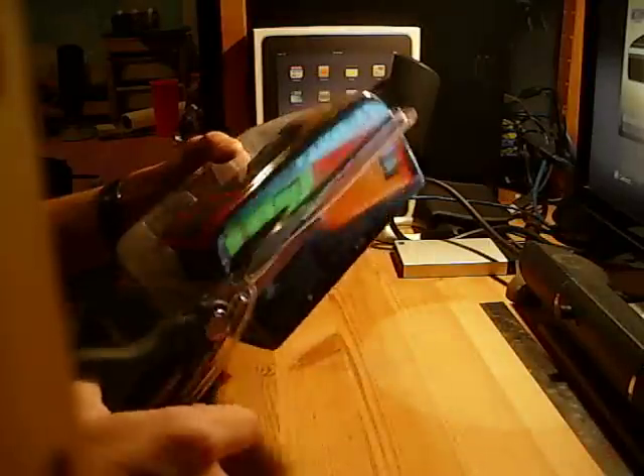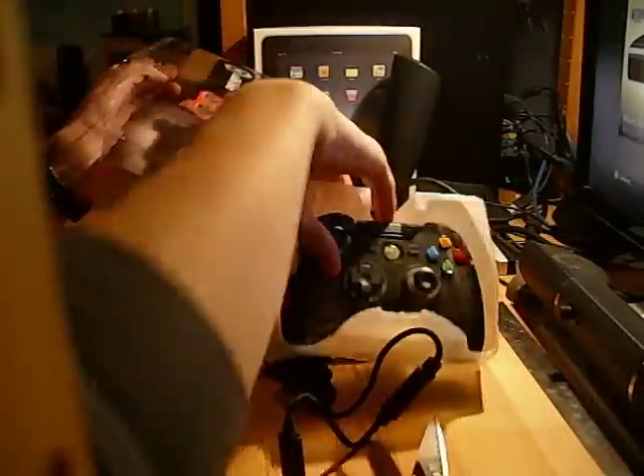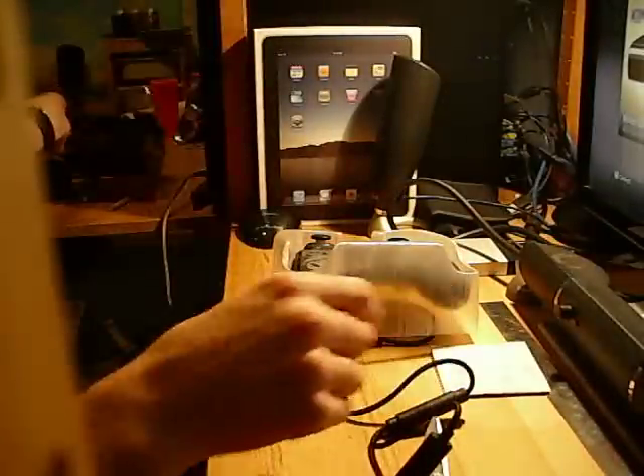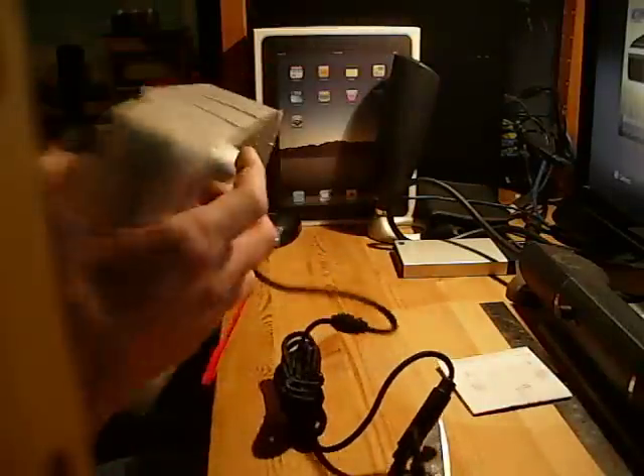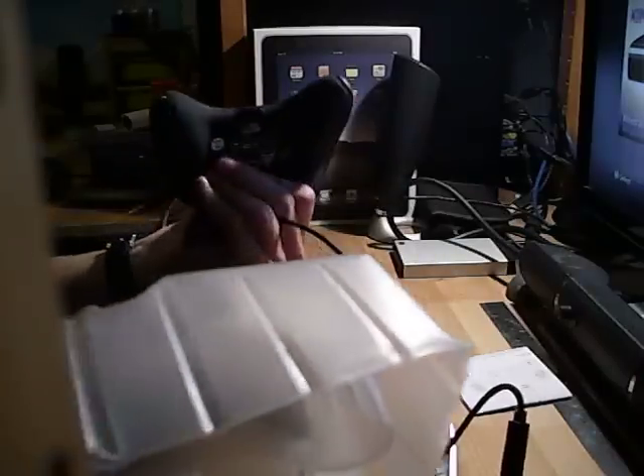This is a wired controller, which I favor. I'm not a huge fan of changing batteries a lot, even rechargeables. I like having a wired piece of mind. Alright — packaging, instructions, and there we go.